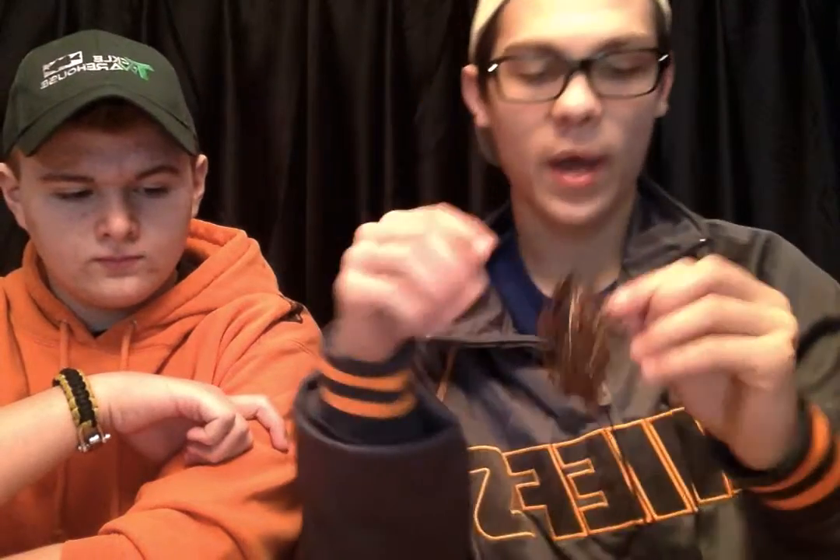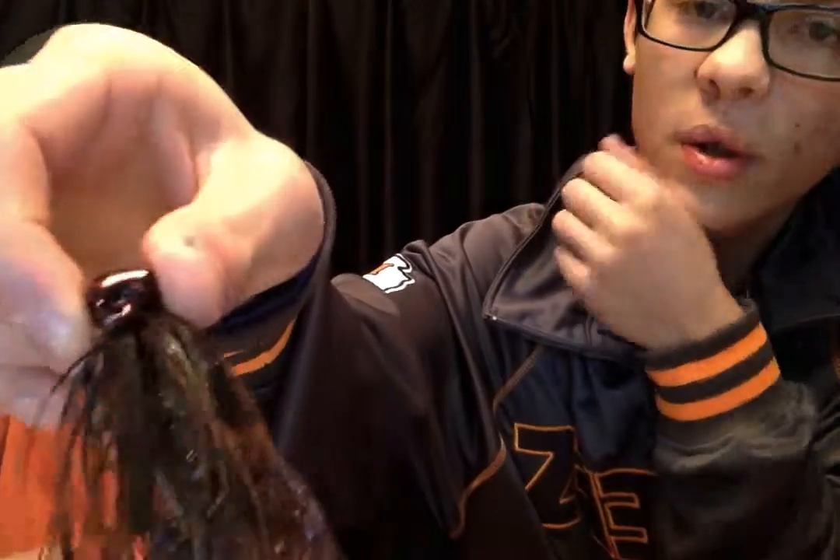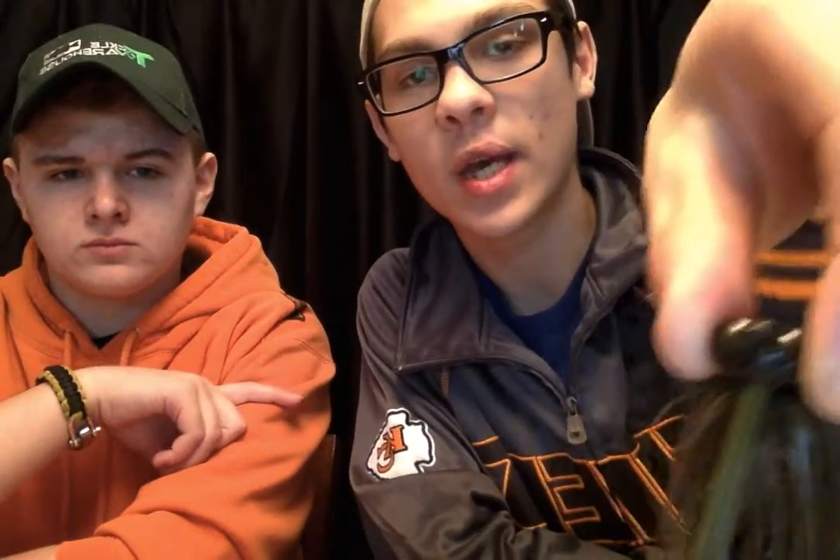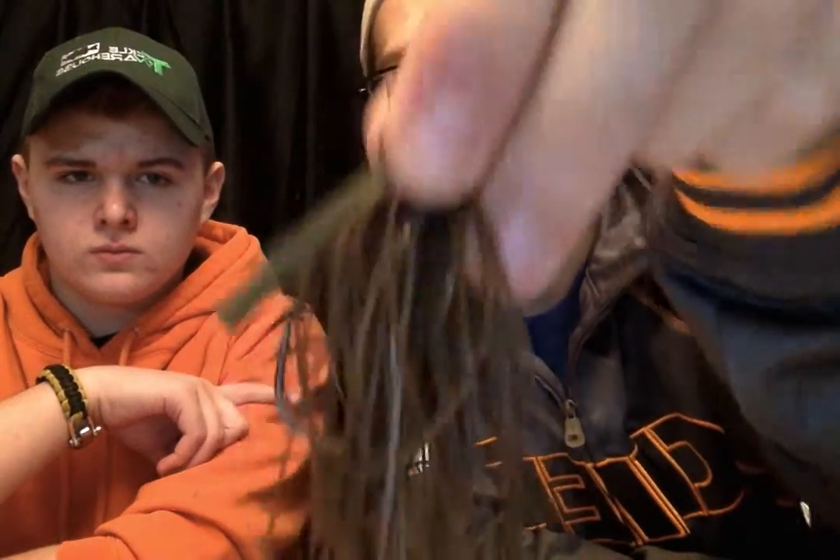This one's got a Cabin Creek Baits crawl as a trailer and it's got little ribbons up by the jig head — makes it look good. Now moving on to my hollow body frogs.